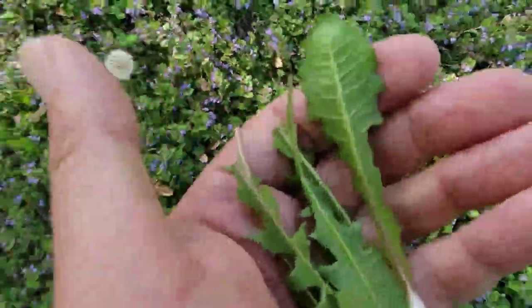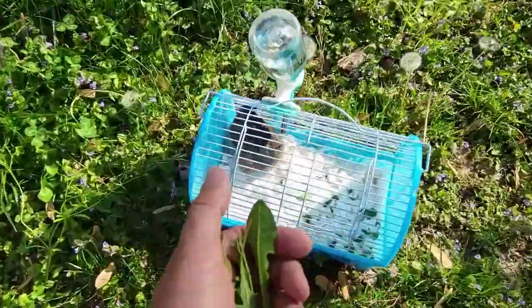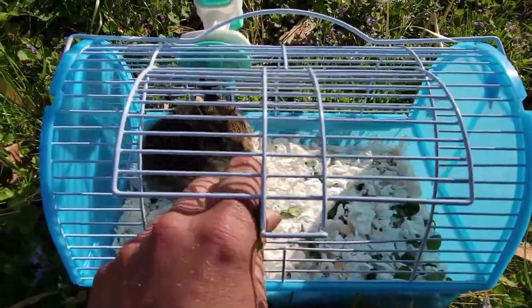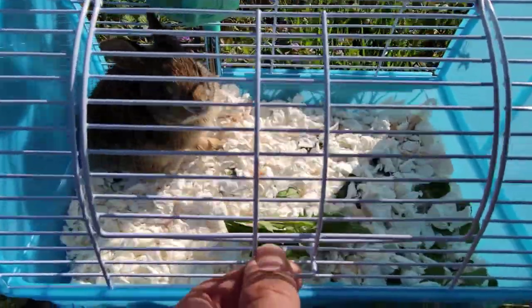I'm going to go ahead and put these with Mr. Rabbit — my kids decided to name him Lucky. As you can see he's a little freaked out right now because he doesn't know what's going on, but he knows there are some dandelion leaves coming in.